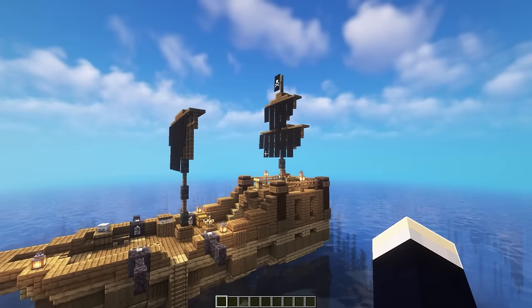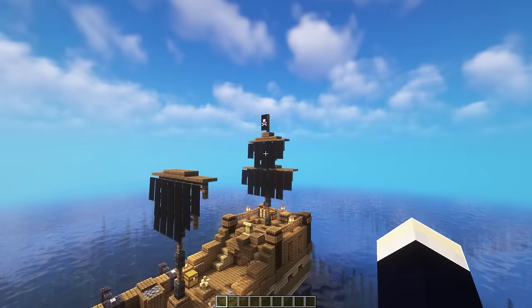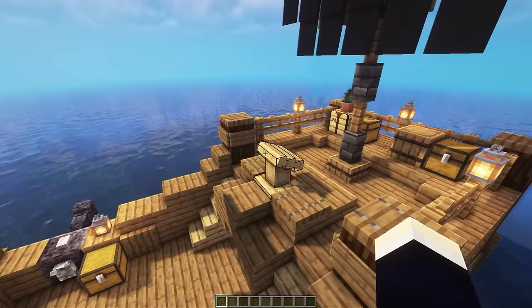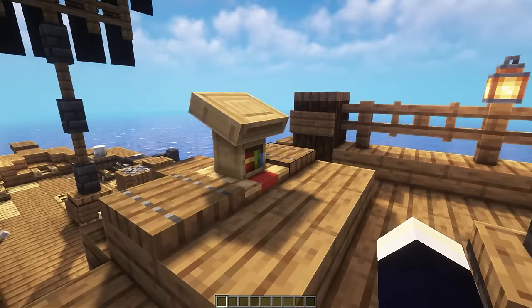Starting off the tour, we're going to be taking a look around the exterior of the boat. Starting from the very top, we have a nice little pirate flag thing, and that leads us down to our two different sails — one at the middle of the boat and one towards the back. Then up here in the top section we have where the wheel would be. This is the best design I could come up with for the wheel — it looks good from this angle, but you can clearly tell it's just a lectern with some books under there, so just don't worry about that.